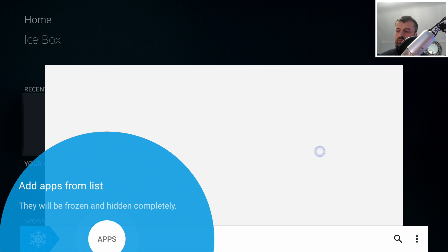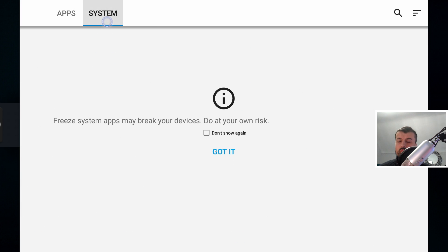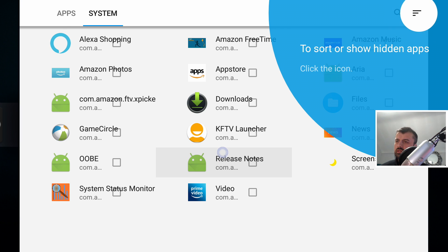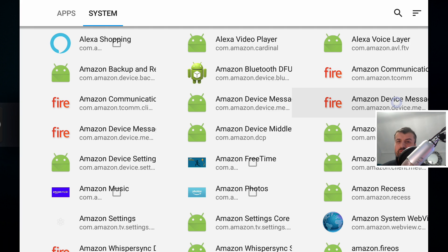Using the virtual mouse, click on Apps, and here are all the applications installed on your device. Go to System. A sincere word of warning: as the message on screen says, if you freeze the wrong applications you could potentially break your device, so please do not freeze something unless you really know what you're doing. The stuff I'm showing you today is what I've personally tested. Click 'Got it'. Now click the top-right menu and select 'Include hidden' to see all hidden system apps — these are all running on your device whether you like it or not.